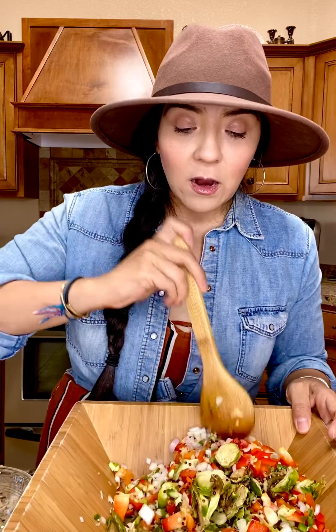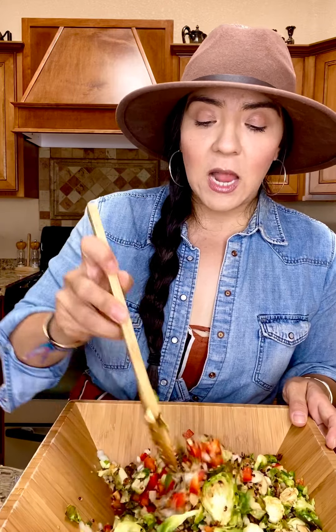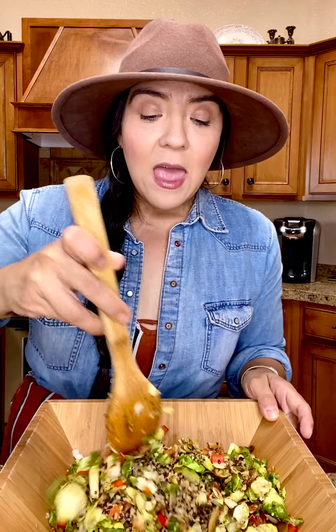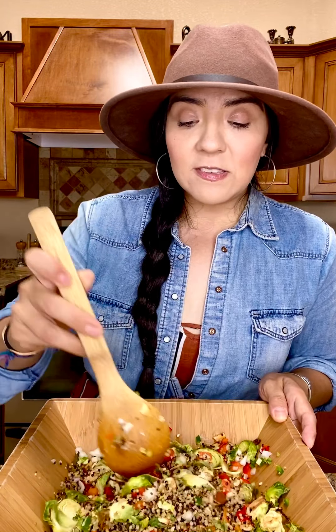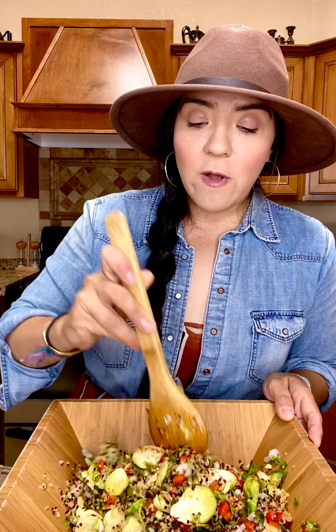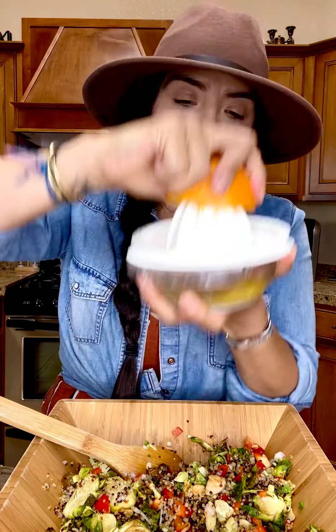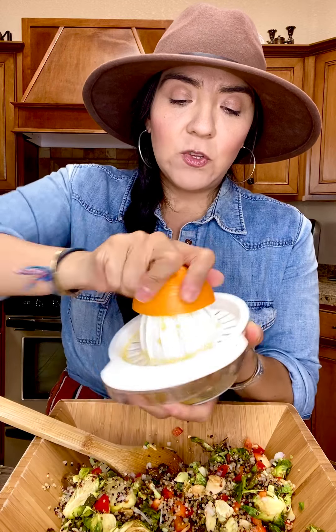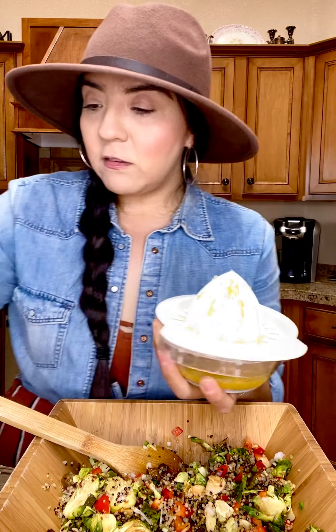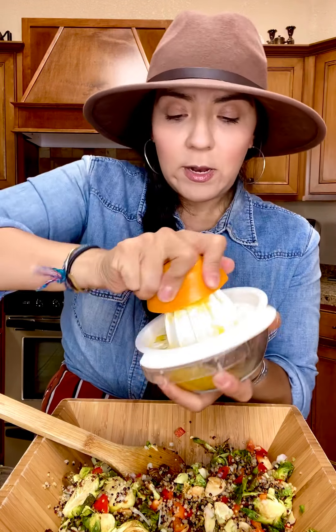Mix everything in here, and then I'm going to make a citrus orange vinaigrette that is so delicious with this combination. I'm a big fan of sweet and salty, and also a big fan of citrus. Citrus is really good for your gut health, especially oranges. I'm going to make my fresh dressing with one squeezed orange. If you don't have a juicer you can just squeeze it into a bowl — I like this tool because it removes the pulp.